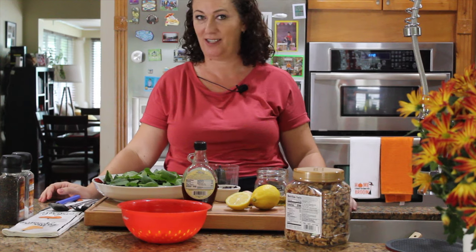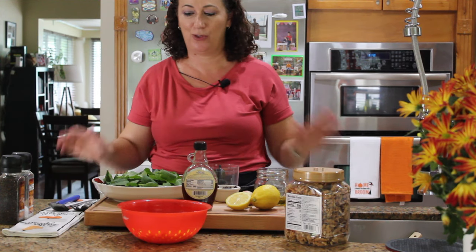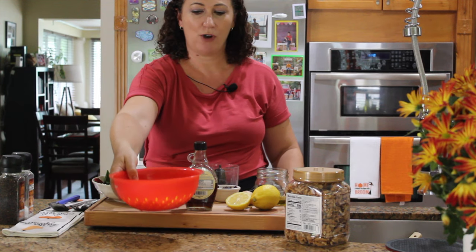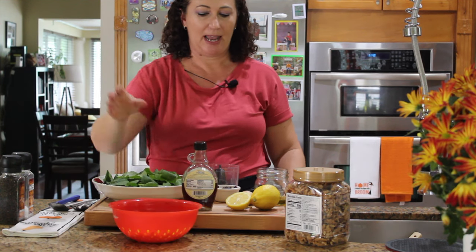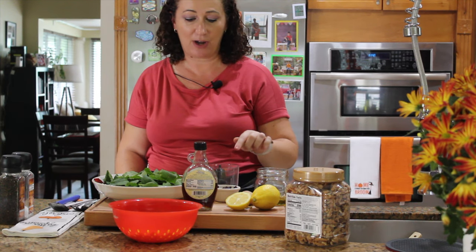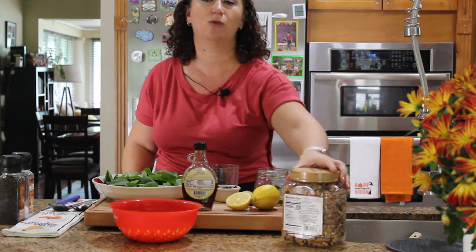This salad has kale — about four ounces — and butternut squash cubed. We'll make a dressing, and the salad will also have cranberries as well as walnuts.